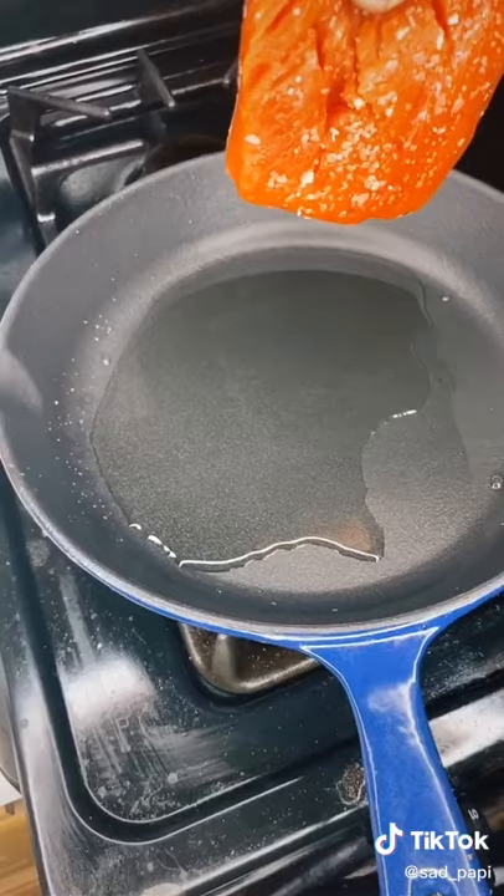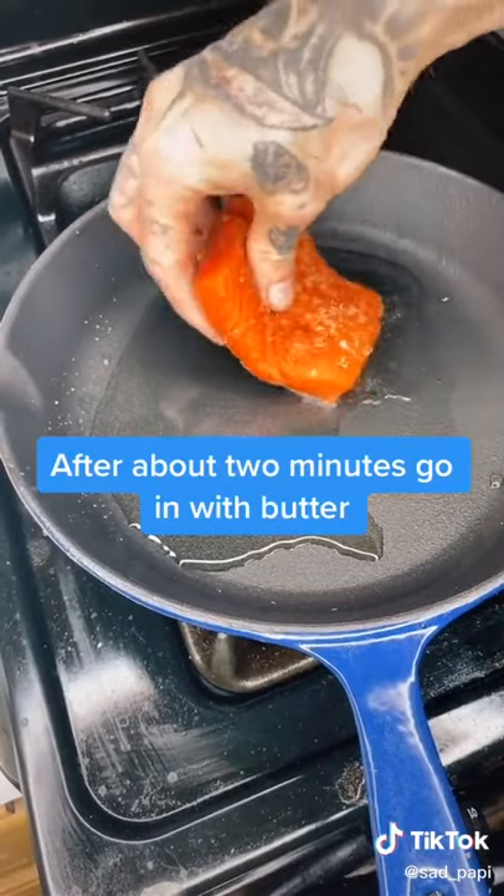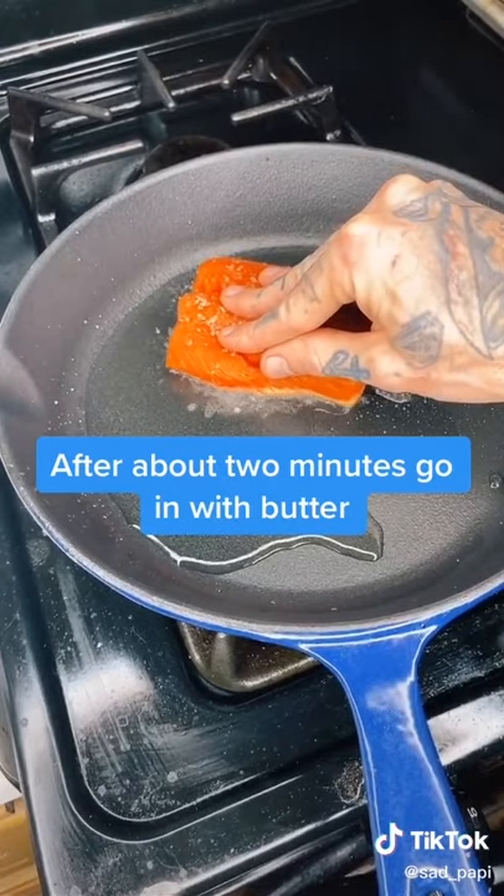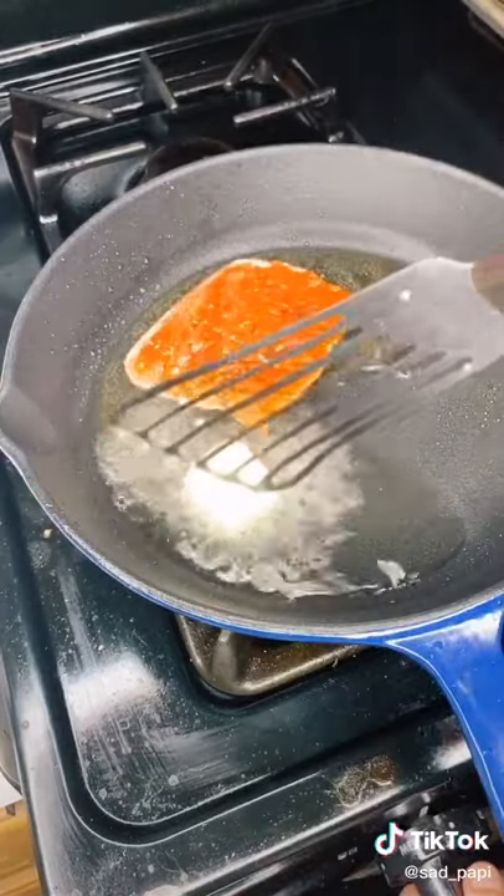Season both sides. Got a pan on medium to medium-low heat, and then just hold it down for a second because it'll curl up on you, with some butter. Turn the heat down a little bit.